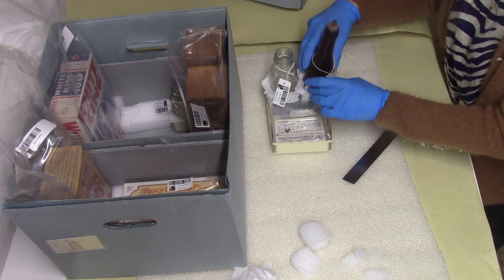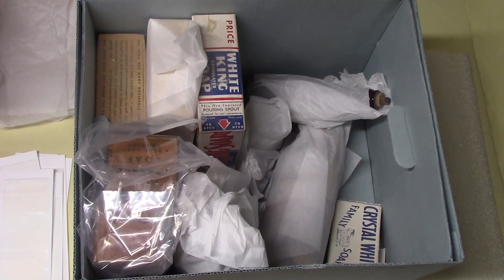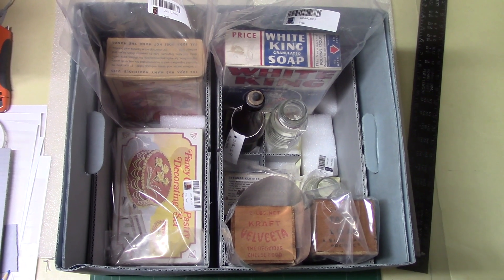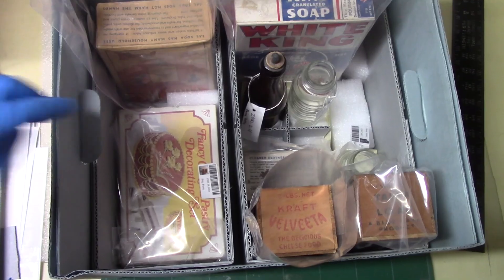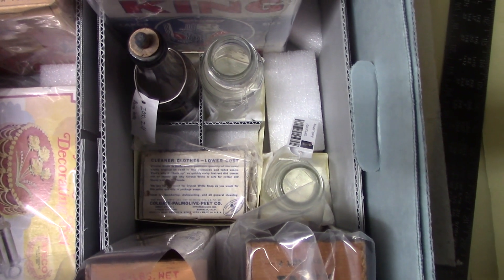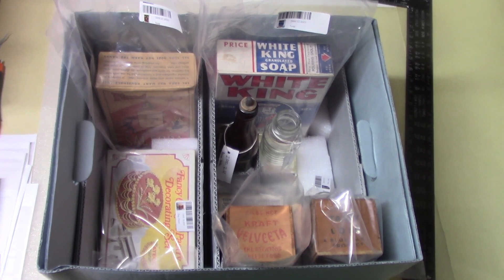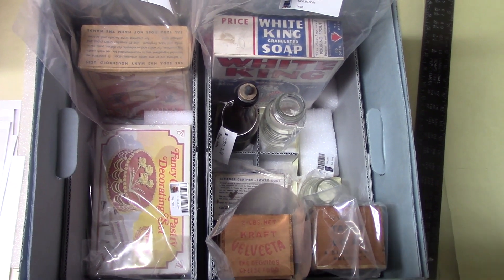And we're all done. Here's where we started, and here's where we are now. We have foam blocks to keep items from sliding, the small trays with the bottles are nice and secure, everything is protected from being crushed, and they all have easy-to-read tags.